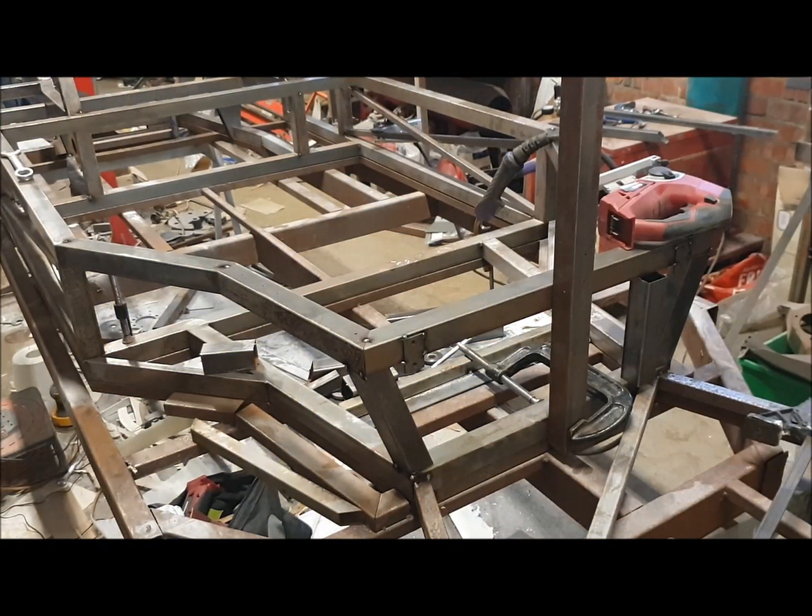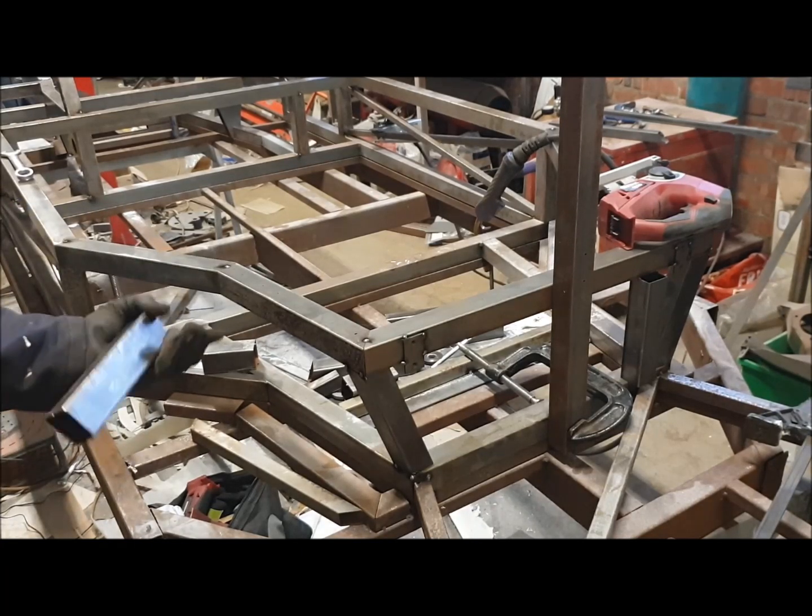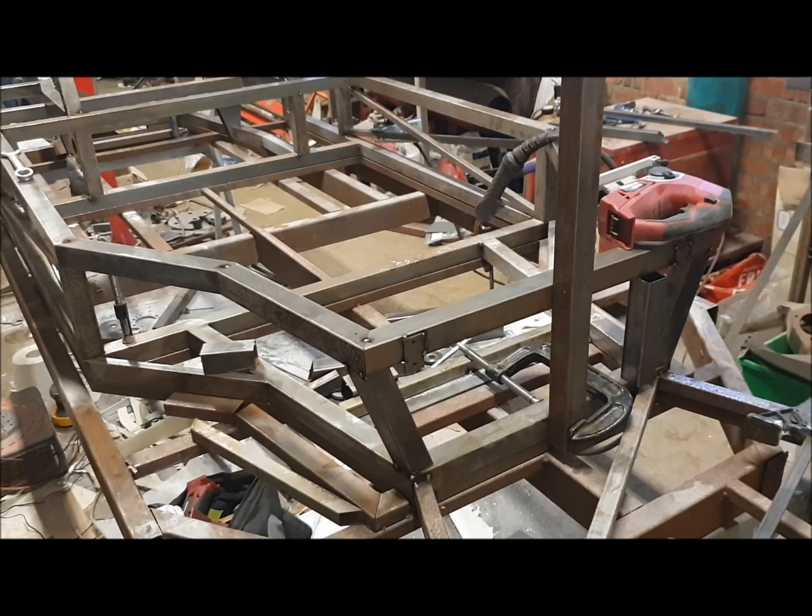On your chassis, you'll have little sockets to indicate where this goes. On this particular chassis, for some reason they've missed out putting the sockets in the lower rails, so I've just got to lose the pegs and measure it. For reference, it's 360mm across.